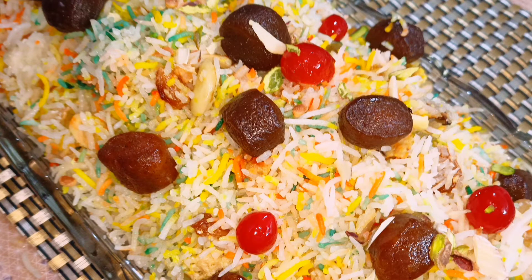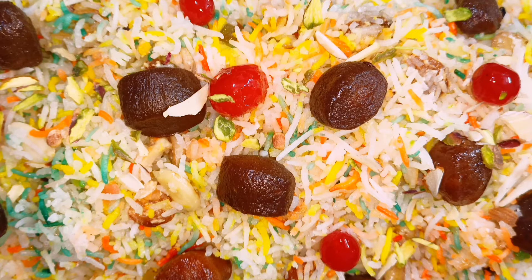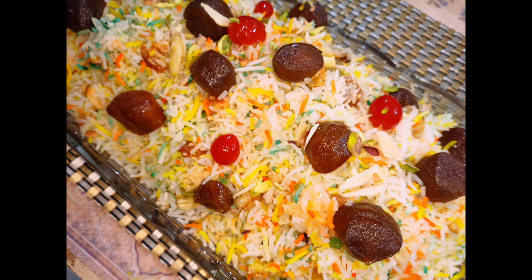Enjoy it! If you like this recipe, please like, share, and comment. Don't forget to subscribe to my channel. Thank you, Allah Hafiz.